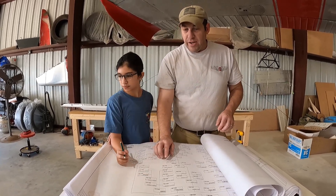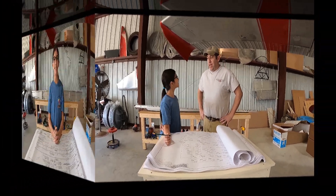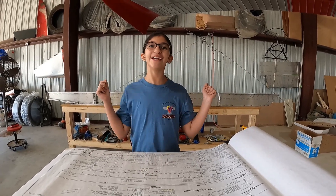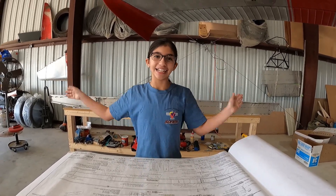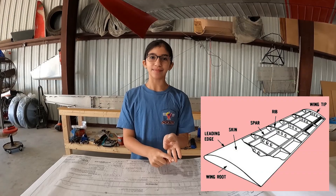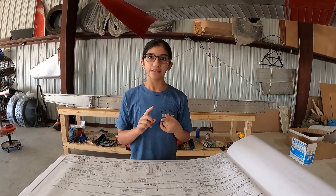So next — what did you say we were going to work on next? The wings! Today we're going to be working on the wings! There are three important parts of the wing: the spar, the ribs, and the skin. Today we're going to be working on the spars.